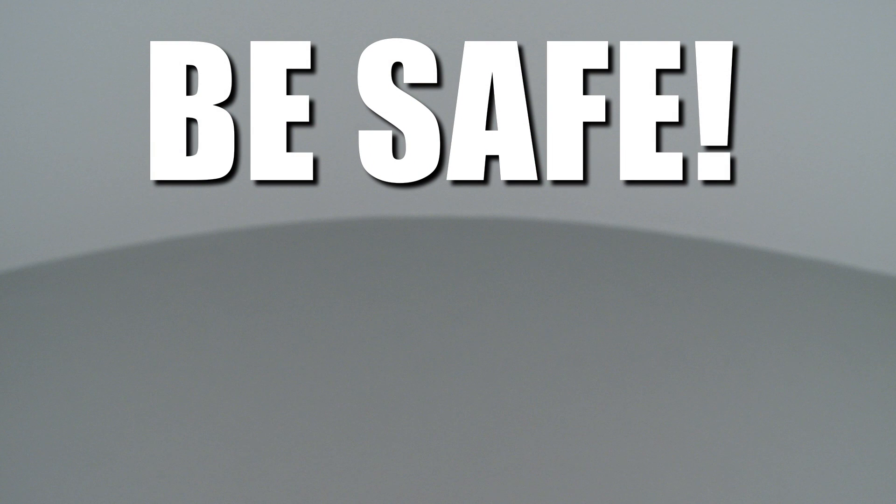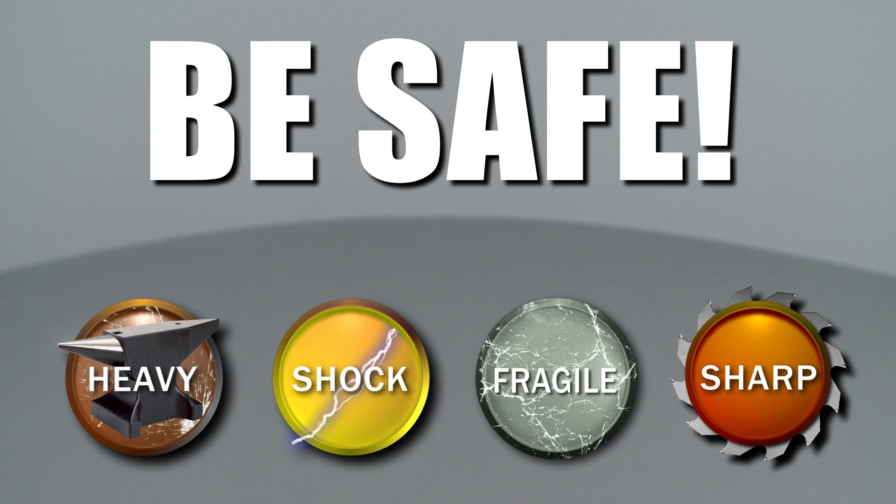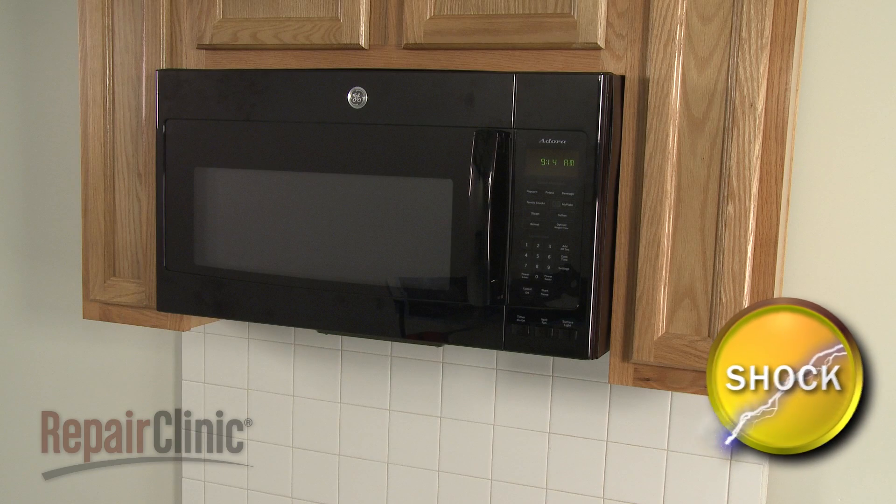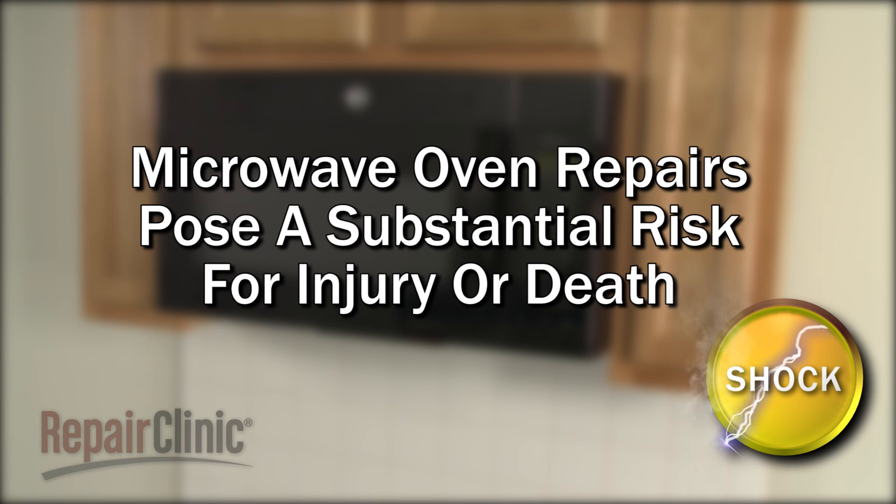Repair Clinic encourages you to perform this procedure safely. In this video, we will show one or more of these icons to alert you when to use caution. Because of the high voltage and high current used by microwave ovens, be aware that repairing this appliance poses a substantial risk for injury or death if precautions are not taken.